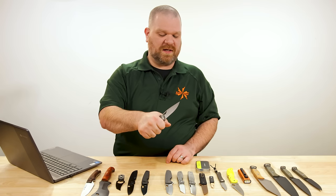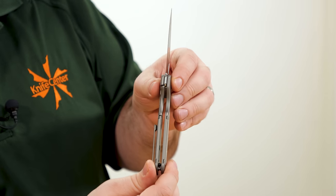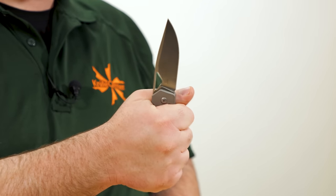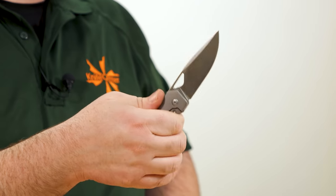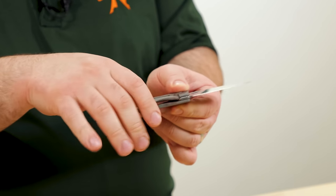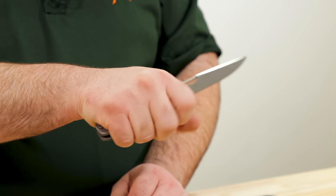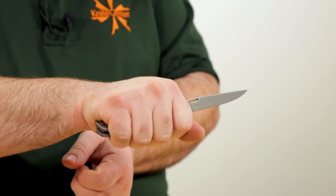It's got a frame lock — let's check the opening methods. The thumb cutout works great for an index finger flip, and front flipping also works very well. Very hand-filling grip — it doesn't seem super thick to the eye but it's squared off and wide enough to do the job nicely, with a bit of contour to keep it from feeling too blocky. You can choke right up behind that edge with nothing getting in the way — no flipper tab, no index finger groove — very comfortable, and all your back fingers still have plenty to grab onto.